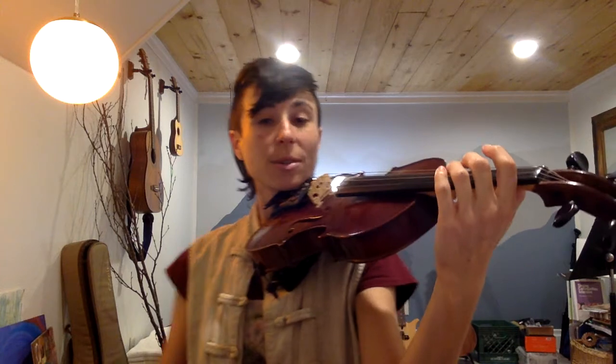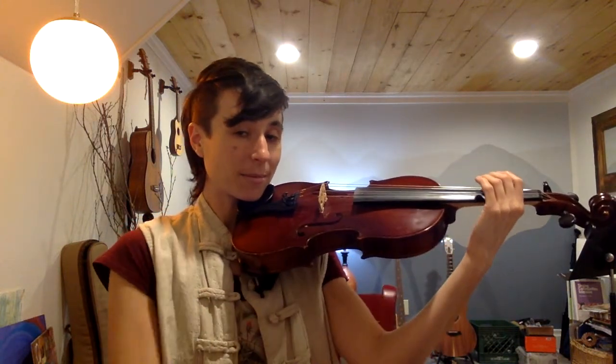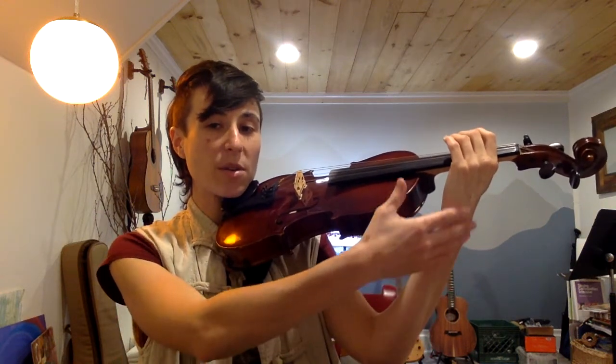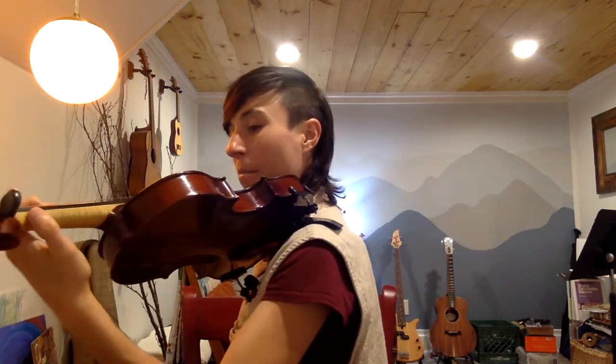Try wiggling your fingers. You want everything to be nice and soft, and you want your wrist to be flat like this. So there's a nice straight line all the way from your elbow up to your wrist, rather than like that. Nice and open. And you can imagine that inside your hand it's round — you could even hold a bubble without popping it. This is how we want to hold the violin to get ready to put our fingers down.